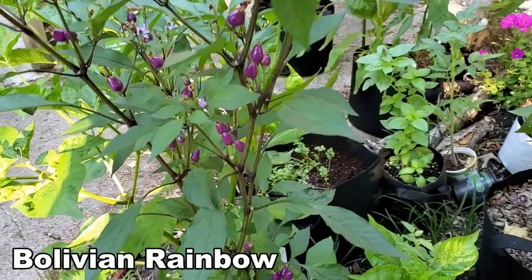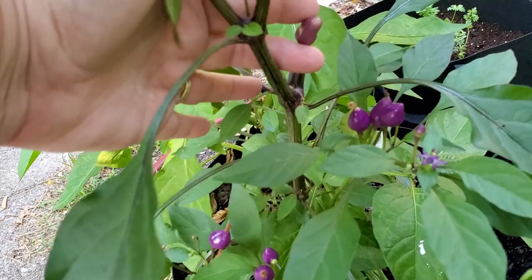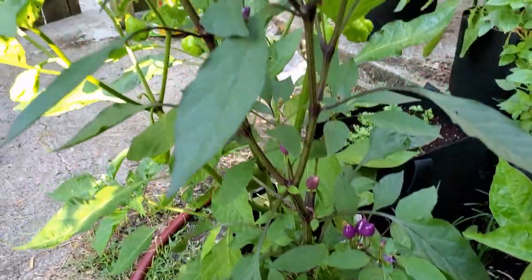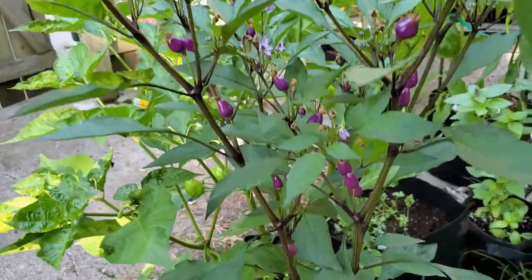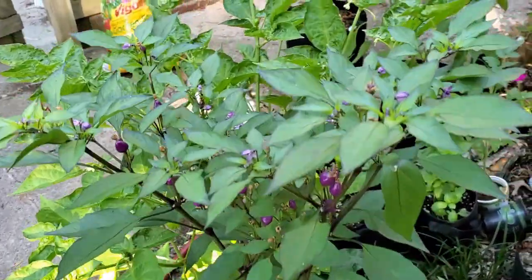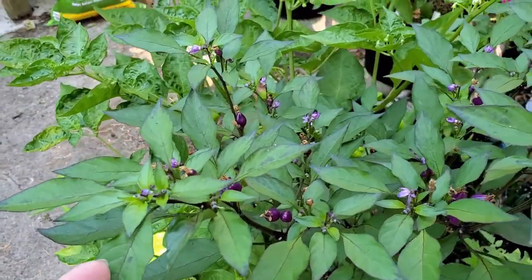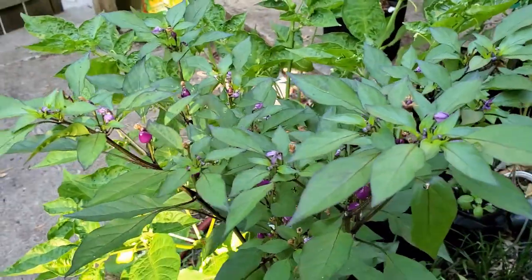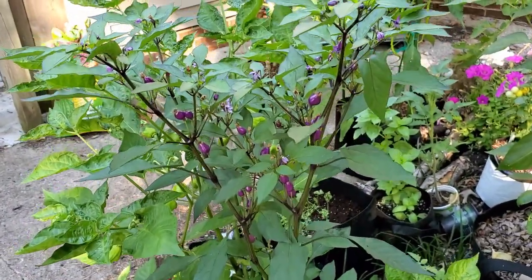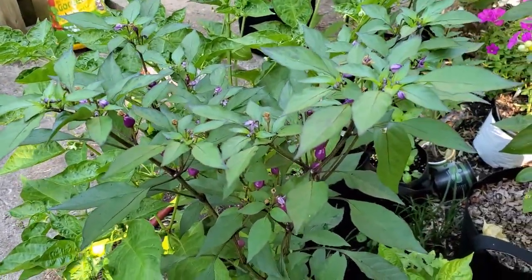Here we go with Bolivian Rainbow. Remember last time, two weeks ago, I had this one lonely pepper on the plant? Well, as you can see there are lots now — lots and lots and lots. This plant doesn't show any signs of stopping its upward growth nor does it show any signs of stopping its blossoms. This plant will be especially spectacular once it gets to the point of having all different colors of peppers on the plant at the same time. Bolivian Rainbow.